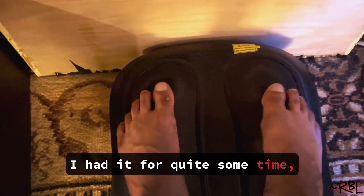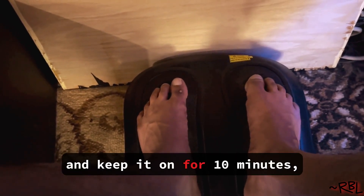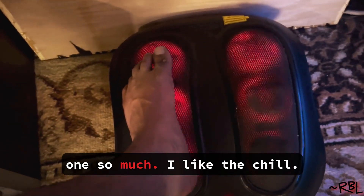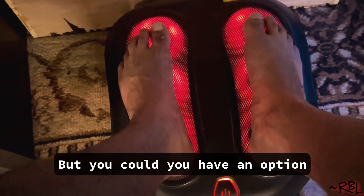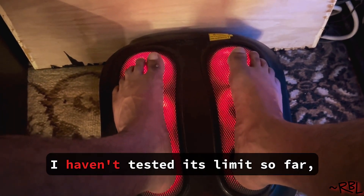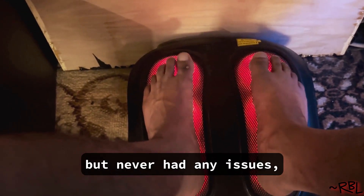I've had it for quite some time, so I'll just leave it like this while I'm working under my computer. Keep it on for 10 minutes, 15 or so. I don't really like the heated one so much — I like the chilled, but you could. You have an option to turn on the heated version, and it does get heated up. I haven't tested its limit so far, but never had any issues.